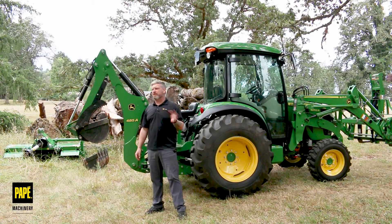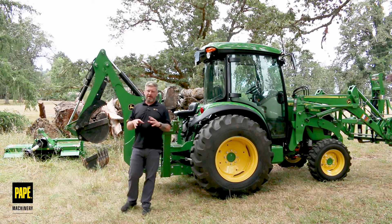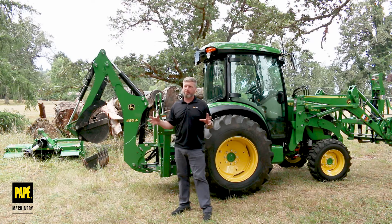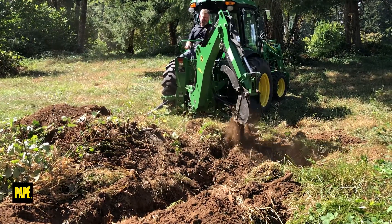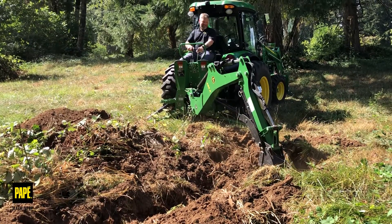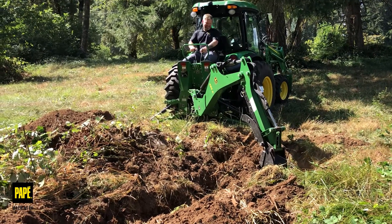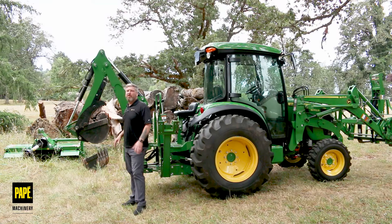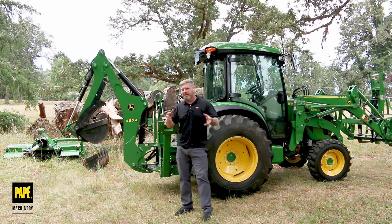Tip number four has to do with bucket selection. You're going to have multiple different buckets available. I had the propensity to go for the biggest bucket I could get — I got the 18 inch heavy duty. But when I'm digging out stumps, which is primarily what I use this for, the smaller size is actually better because I'll be popping roots and I'll have more hydraulic force with a smaller bucket. That's why I have this outfitted with a nine inch bucket right now. Choose the bucket appropriate for the job, and when in doubt, buy multiple buckets.